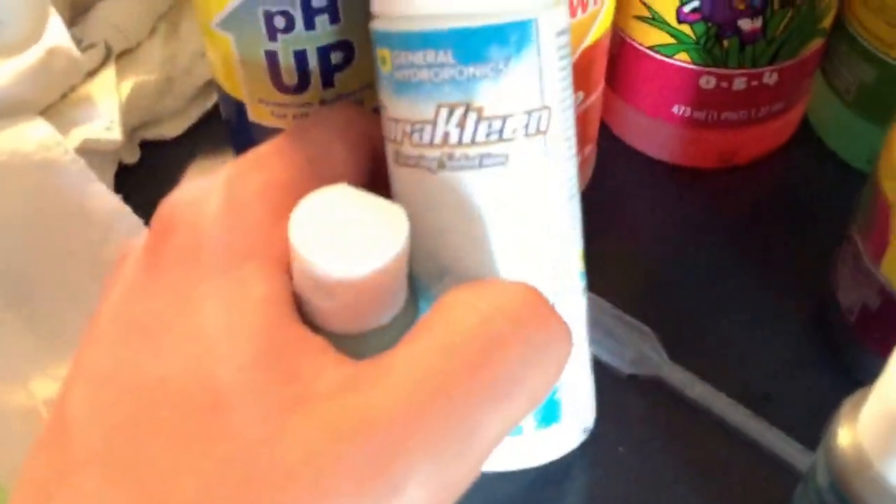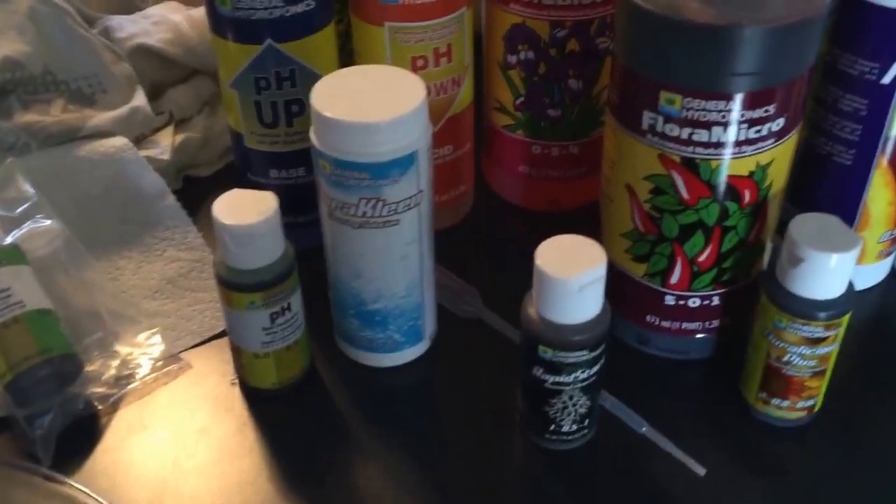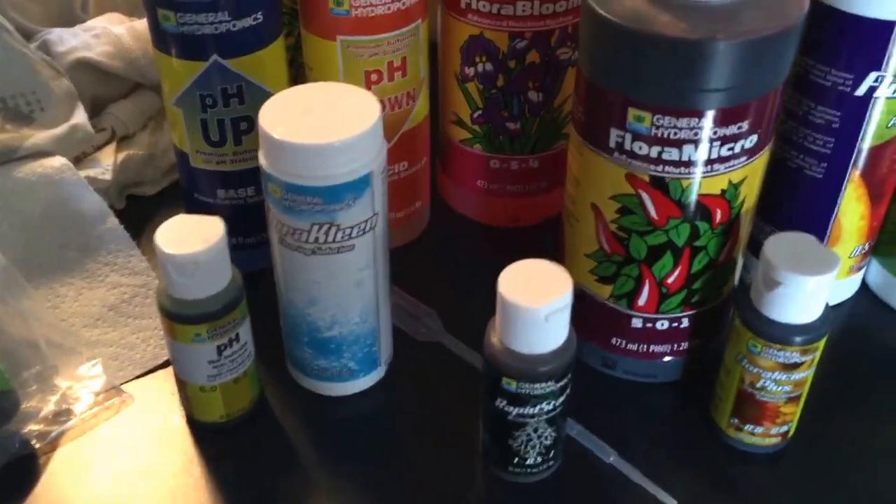Then we have this Flora Clean here. This is to reduce any buildup of salts or vitamins or whatever that's in your soil. You want to give that to your plants every month.